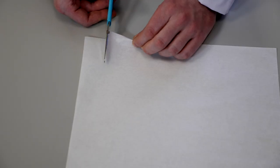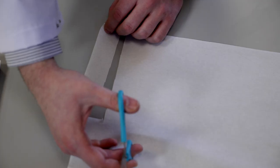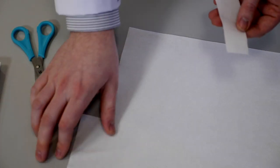First of all we want to cut ourselves a bit of tissue paper to be used as our stationary phase. You want to cut a thin strip of tissue paper about three centimetres wide and about 15 to 20 centimetres long, just like this.